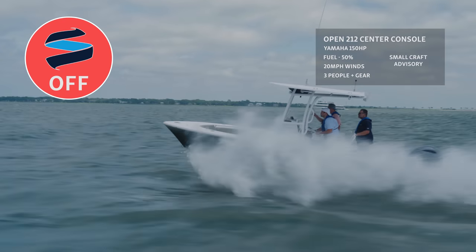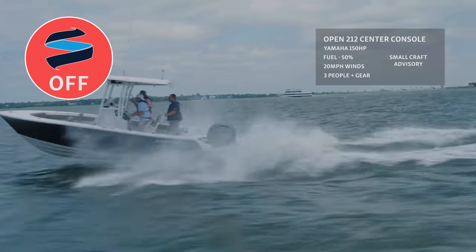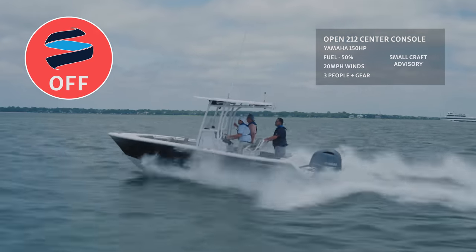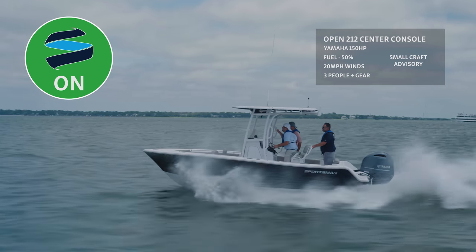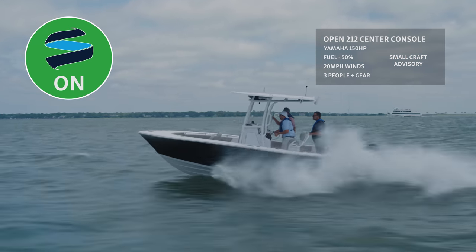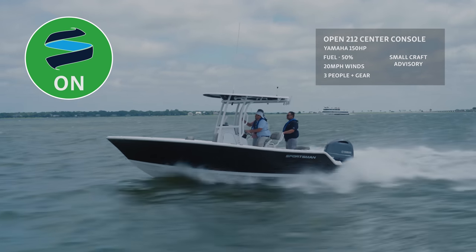Moving to a new day, you'll notice the conditions are much rougher. There are bigger swells stacked together with more wind chop on top, creating very rough conditions for smaller vessels. However, once we turn the system on, the boat's attitude changes drastically. It's still rough, but there is a huge difference in how the boat is handling.